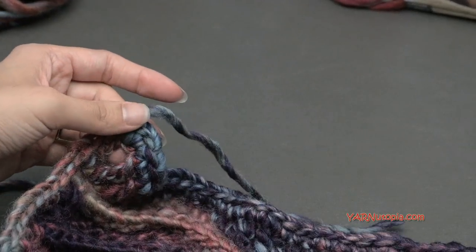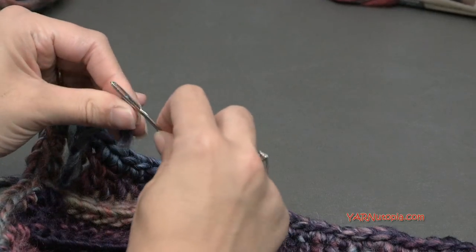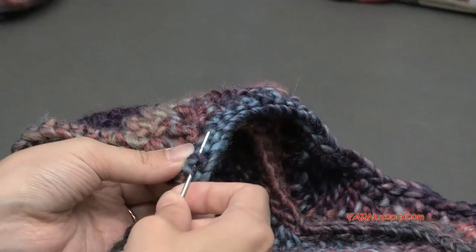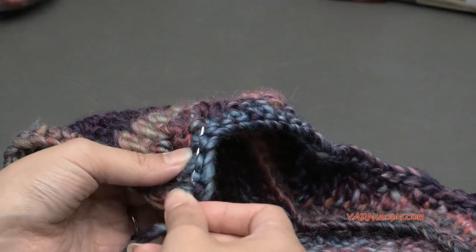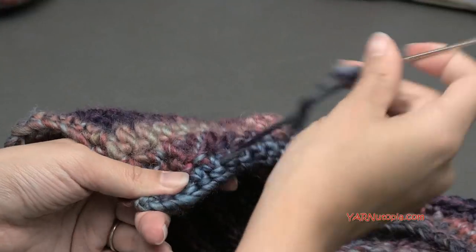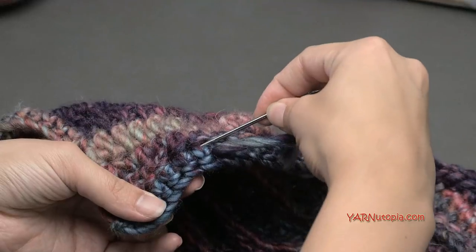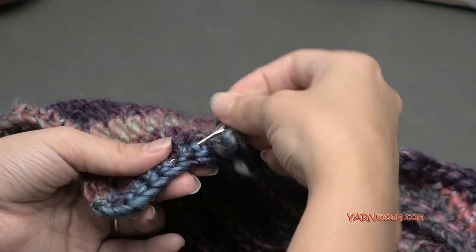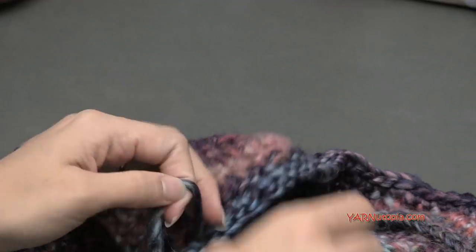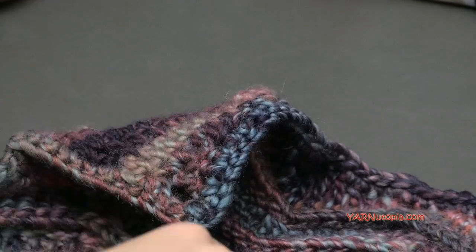Coming back around, putting three single crochets in the last corner — I have one in there from the start, so I'm adding two more. Then go into the first single crochet of this round, yarn over and pull through and through the loop on your hook for a slip stitch, pull tight, chain one, cut the yarn, pull it all the way through, and pull tight to fasten off. Grab your yarn needle, sew in this end, and sew in any other loose ends underneath the stitches, going back and forth to make sure it's secure. Cut any extra carefully.